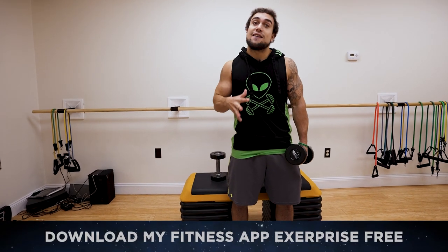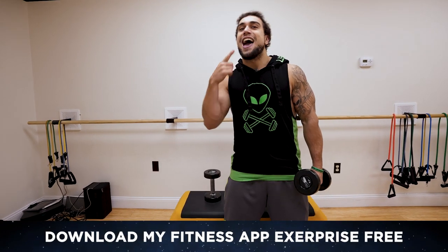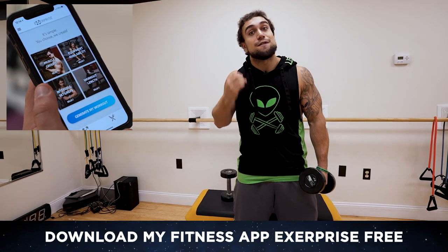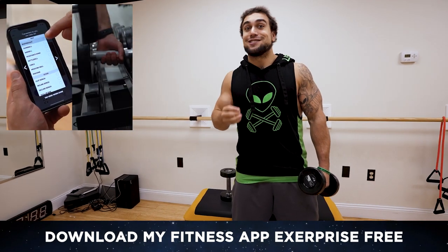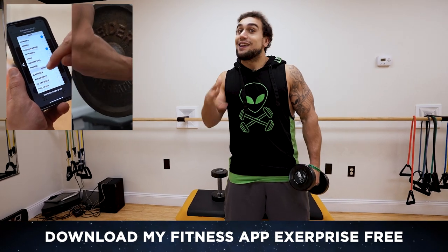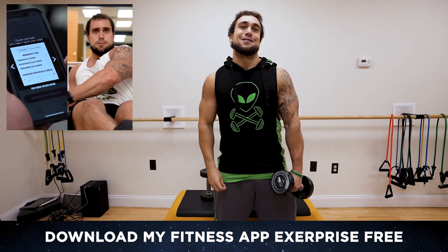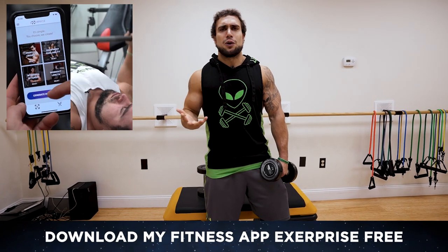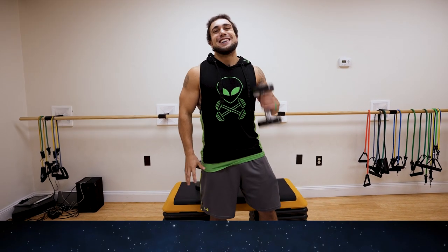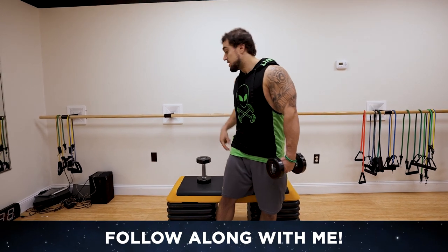Real quick before getting to this workout, if you haven't downloaded my fitness app Xerprise yet, head on over to the App or Play Store. It is a free download. Workout generator, meal prep generator, calorie counter, workout smart timer, workout analytics with the Apple Watch, programs — there's so many features at Xerprise. You just need to get the app and find out for yourself. It'll help you get some gains out of this world. Now let me stop talking, we're not wasting any more time and hopping right into this routine.